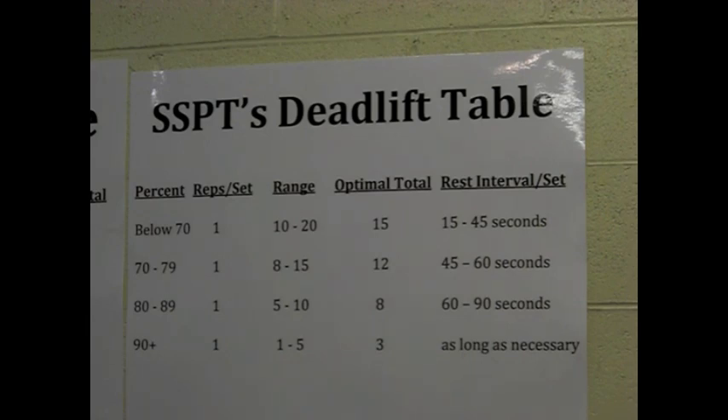But once we get to our heaviest weight of the day or our work sets, it's all singles all the time. While there are many people that have had success performing multiple repetitions on their work sets in the deadlift, I would invite and encourage them to try only doing singles for a while. I think they'll find their technique is enhanced, they'll generate more explosive power, and ultimately end up with a bigger, heavier deadlift. That's what we're all after. If you're currently having success using multiple reps, by all means keep doing them — if it ain't broke, don't fix it. Keep using that method until it stops working, and then you have a reason to make a change.